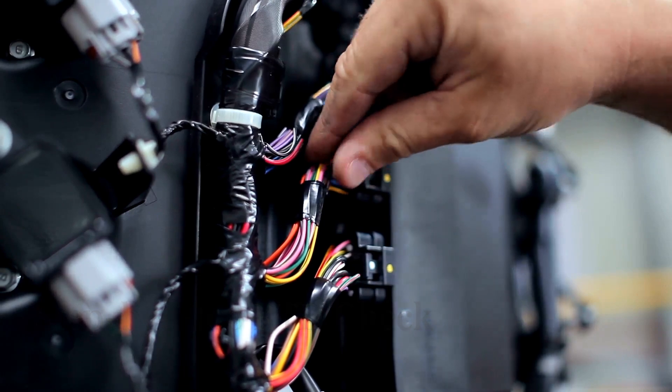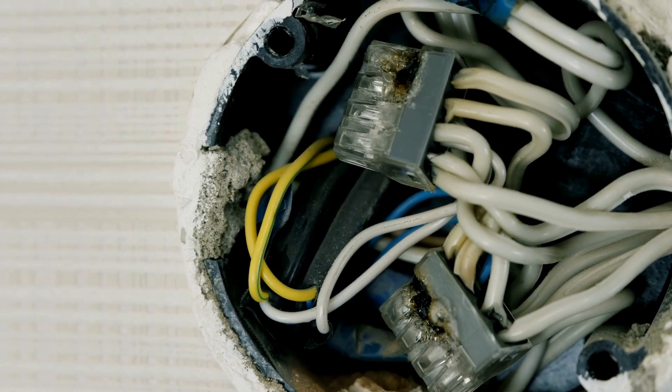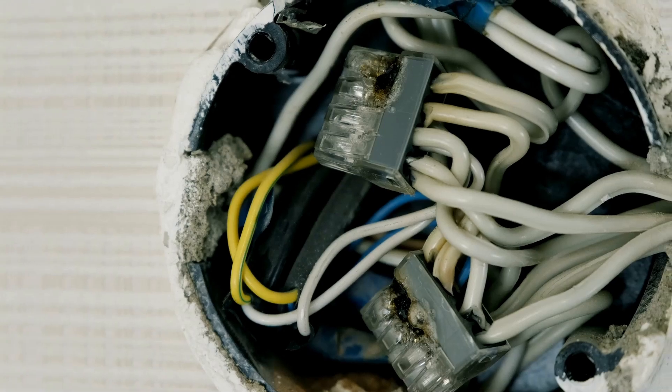Start with the basics — inspect the RTD and its wiring. Look for damaged cables, loose terminals, corrosion at junction boxes, or moisture ingress.